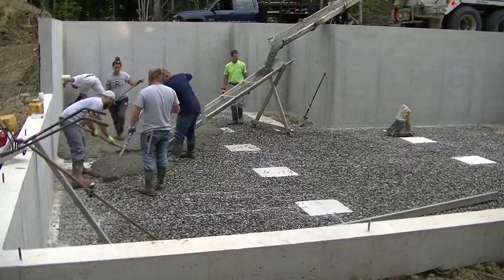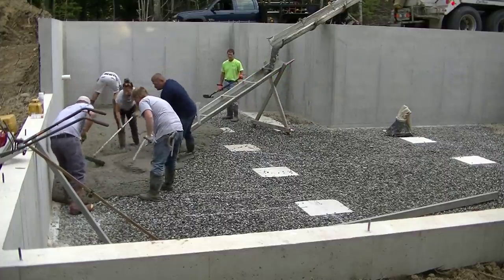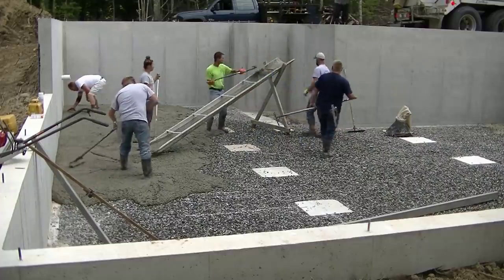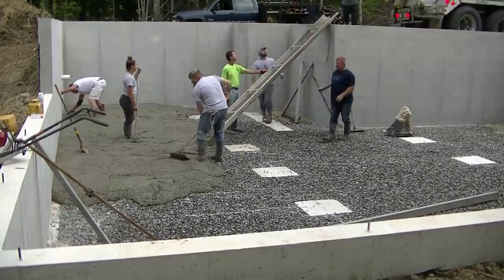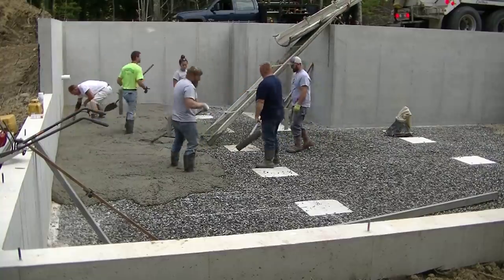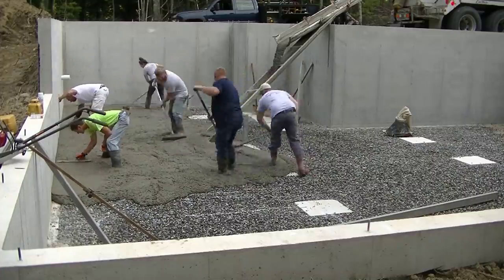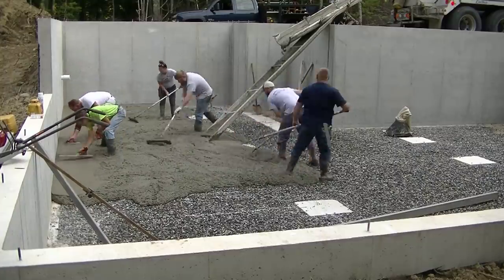The reason we use that sixteen-foot chute and the eight-foot chute is to save the contractor money from having to get a pump truck. It costs about nine hundred dollars to get a pump truck to pump a floor like this — this is about a sixteen-hundred square foot floor, right around 20 yards of concrete. Nine hundred bucks is nine hundred bucks in savings, so if I can save the contractor a little money by using the chutes, that's what we do.